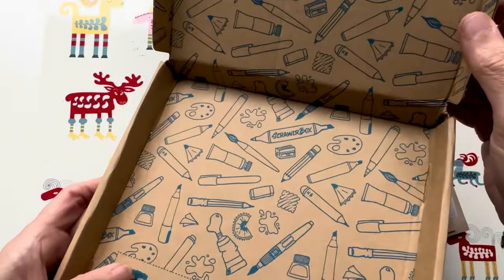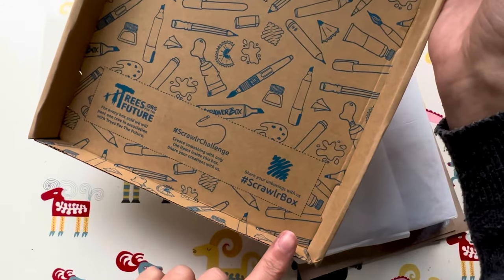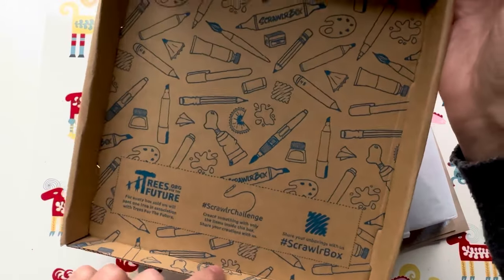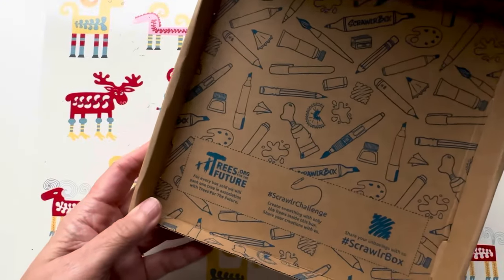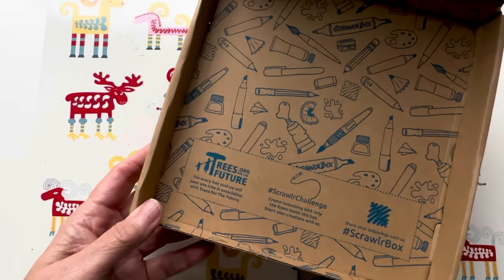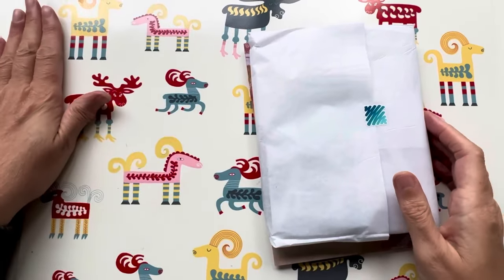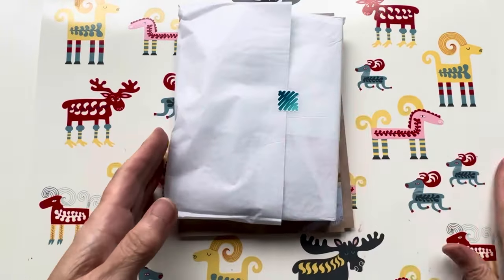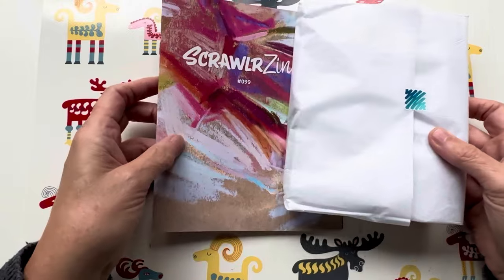Beautiful box — I do love the insides of these boxes. You've got the Scrawlr challenge: share your unboxings with us. The Scrawlr challenge: create something with only the items inside this box. I always include the box and any packing materials as well. And every box sold will plant one tree in association with Trees for the Future — not 'pant' a tree, although I've often been found panting under trees, especially after a long walk through the woods around here!